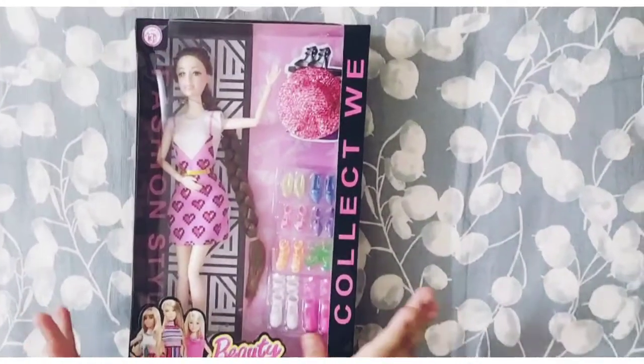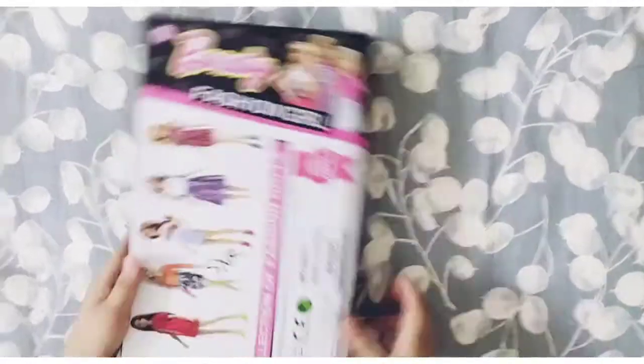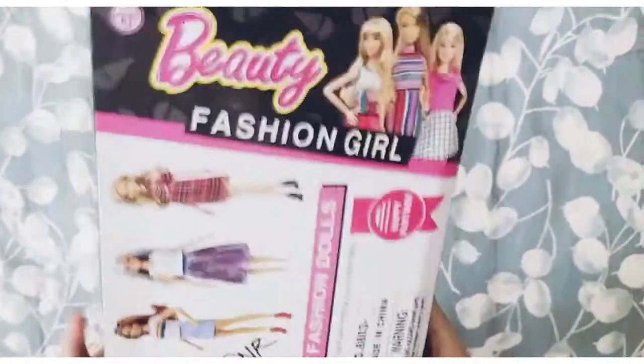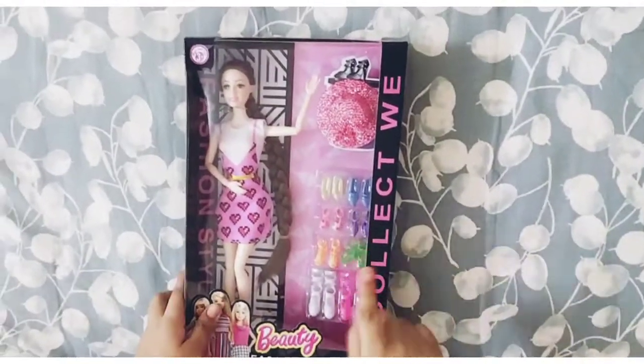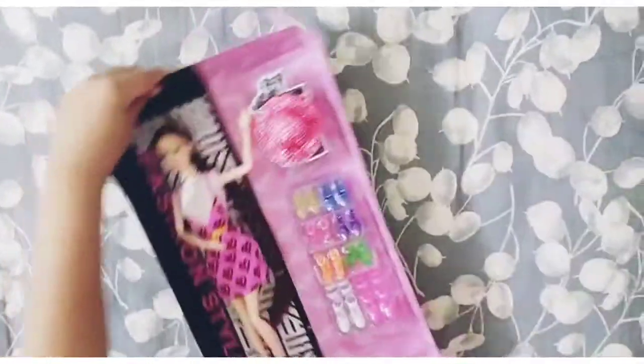Hello guys, welcome back to my channel! Today I'm super excited because I am going to unbox this beautiful Barbie doll — Barbie Fashion Girls! I'm very excited, so let's get started. I'm opening this from the front side.